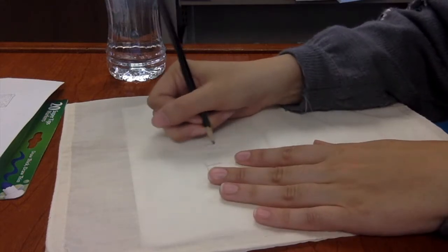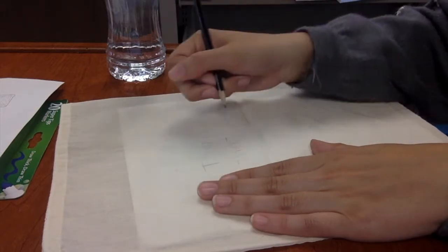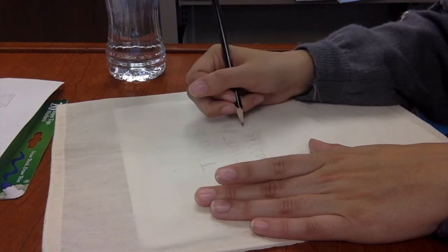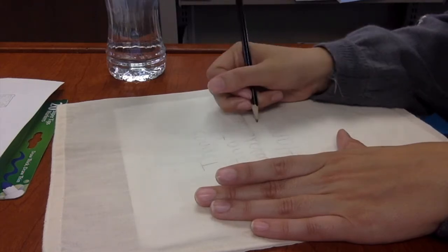I'm making this self-care bag for my mom for Mother's Day since I already made one for myself. For things that make her happy, I drew a peace sign, a cup of tea, and her favorite flowers, which are tulips.